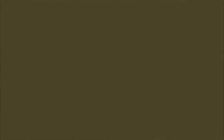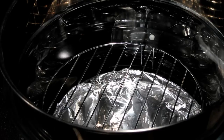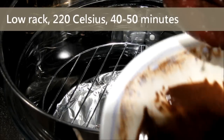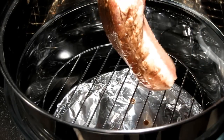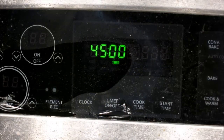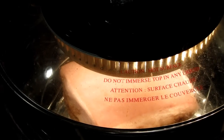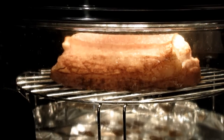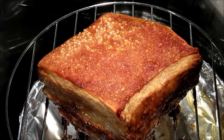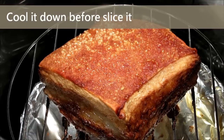Now it is time to bake it. Let's put the pork in the halogen oven. As for the marinade, you can discard the rest — we don't need it anymore. Just put the pork on the rack. Now it has baked for 40 minutes. You can see the skin is brown and ready. Let's cool down for 10 minutes before we cut it, otherwise the skin will be easy to fall off.